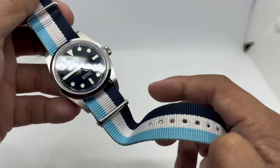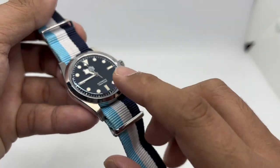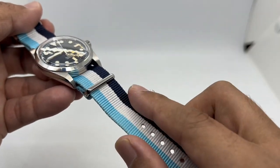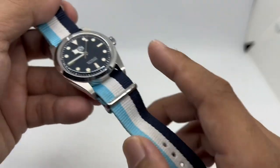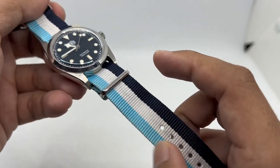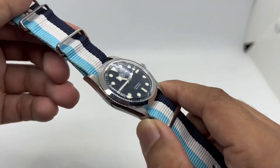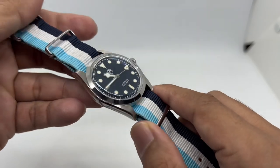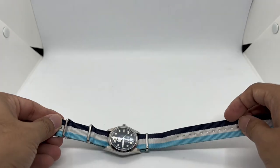This watch has a dark blue dial, so I paired it with a dark blue strap that has a dark blue line at the outer side, white printing at the center, and a baby blue color on the other side of the strap. I think that looks much more fun on an otherwise very plain and boring-looking watch.